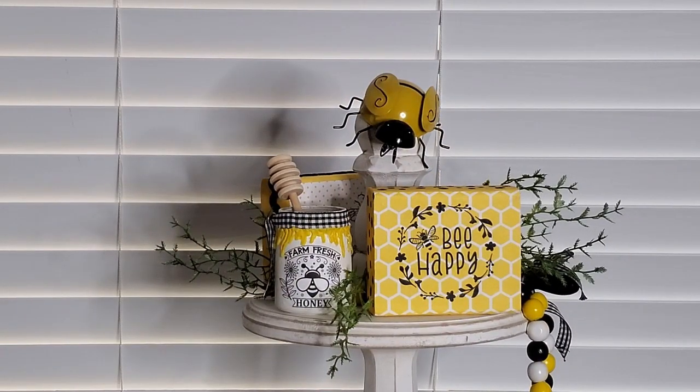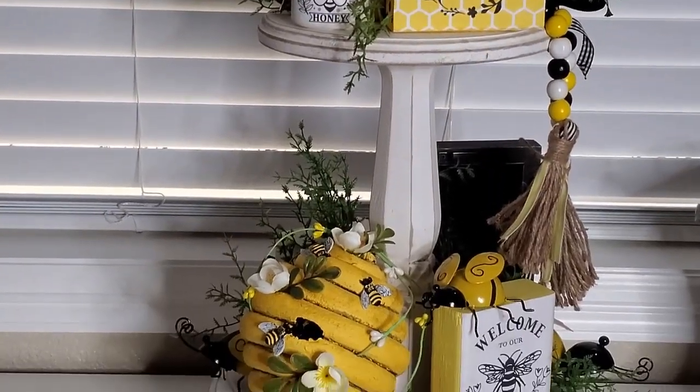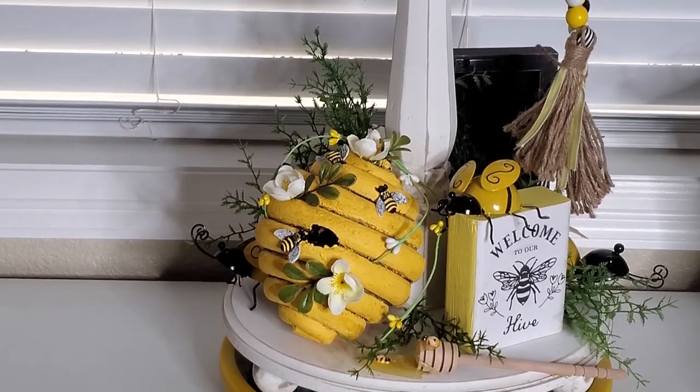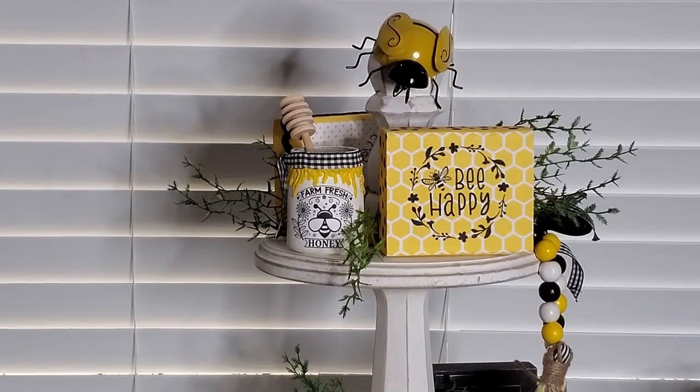I know you can get some of these off of Amazon. I think Temu might even have some of them. All right, so now I'm going to take the Lazy Susan off and show you how it looks on the buffet.